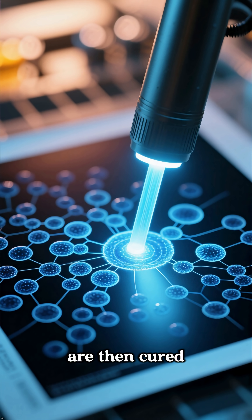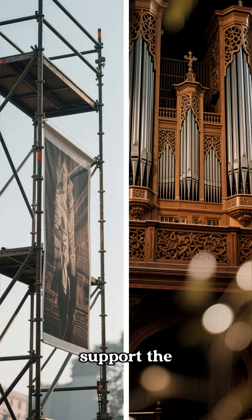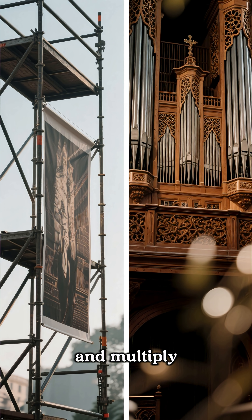Once the cells are printed, they are then cured with UV light. This creates a scaffold that is strong enough to support the weight of the organ and allows the cells to grow and multiply.